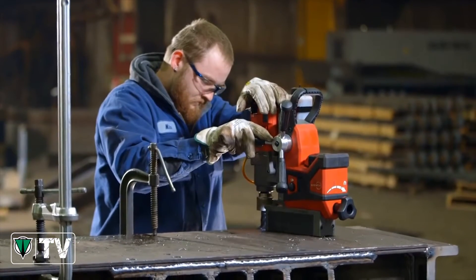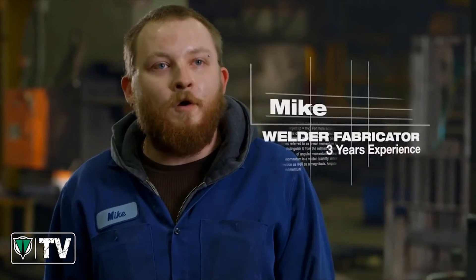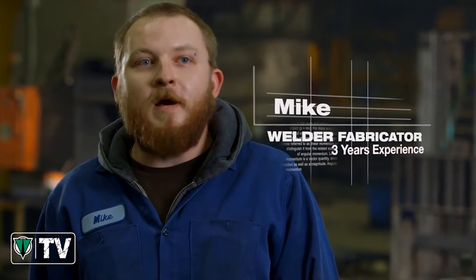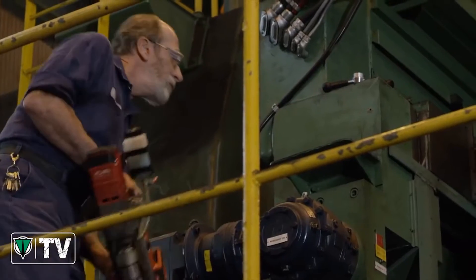The M18 fuel is excellent. The power that the M18 has is incredible — you wouldn't even know it was battery powered. It's got the same amount of power as a corded one. You grab it, go, and you start drilling. It's real quick, it's light, it's really easy to maneuver.